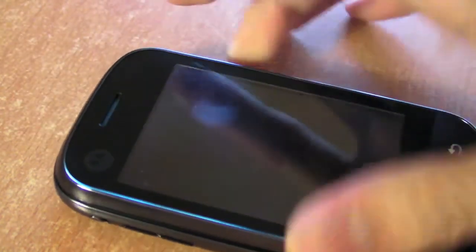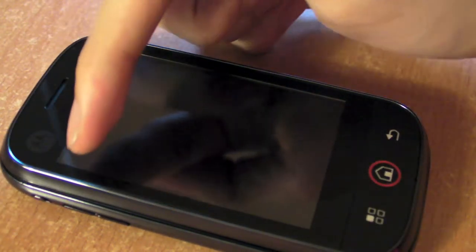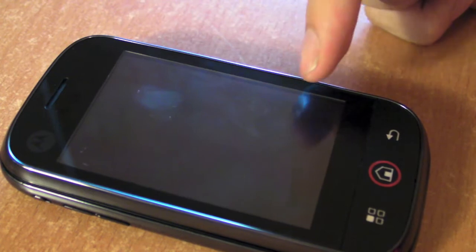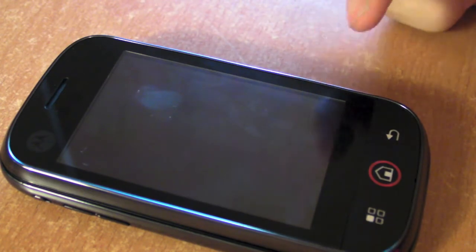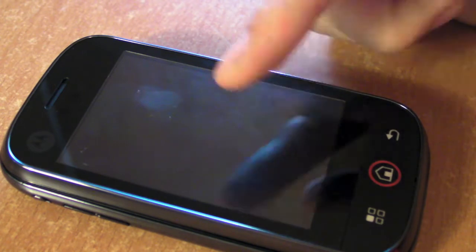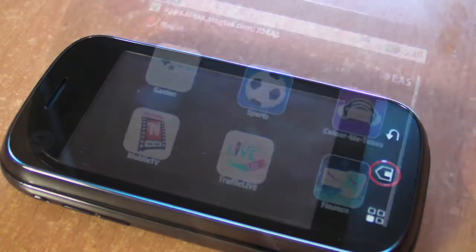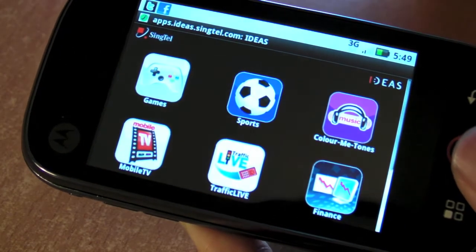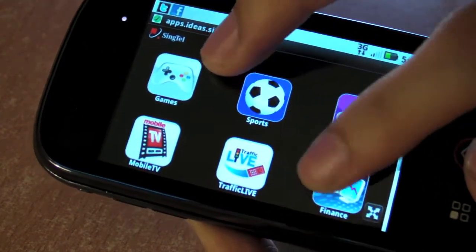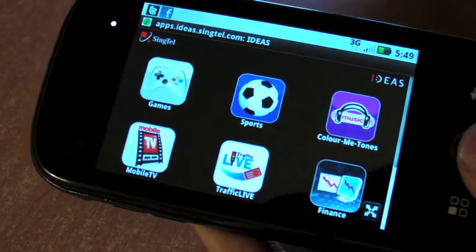Let's start with the hardware. You have speakers right here. This is a 3.1-inch display, 320 pixels by 480 pixels - the exact same resolution as an iPhone, but at 3.1 inches it's smaller than some of the other smartphones around. It's a capacitive touch screen. Even though it's a capacitive touch screen, the phone has no multi-touch.